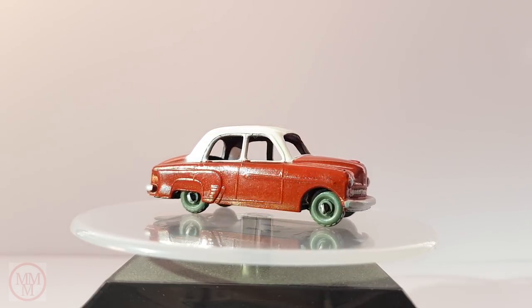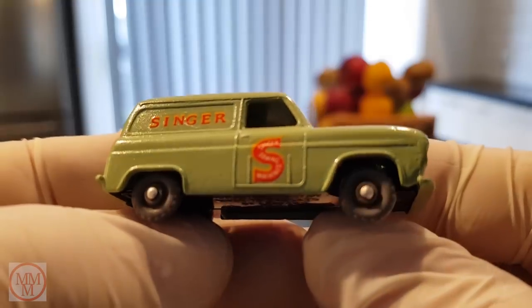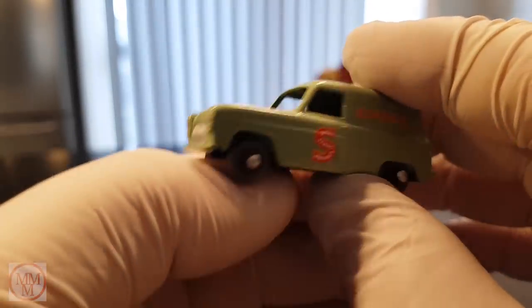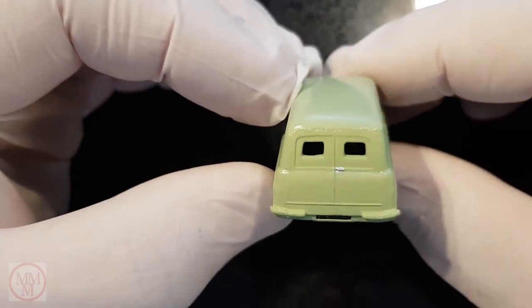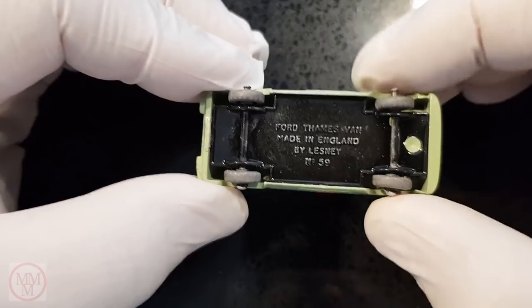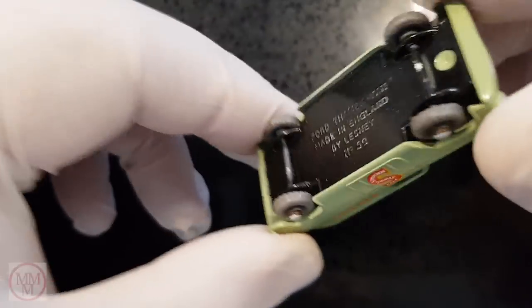Now let's move on to look at my third. This is a Ford Thames Van — a Singer sewing machine service vehicle that came out in 1958. I have some limited footage of me restoring this vehicle, but before I show you the footage let's have a quick close-up look at it now. This is a beautiful vintage green and with the red lettering it just makes for an outstanding looking vehicle. The casting on the rear doors was a little bit average but apart from that this was in great order. This was the second of my first vehicles that had the base riveted on. I hadn't mastered removing the axles yet — if I had, I would probably have shortened the front axle as it seemed over length.